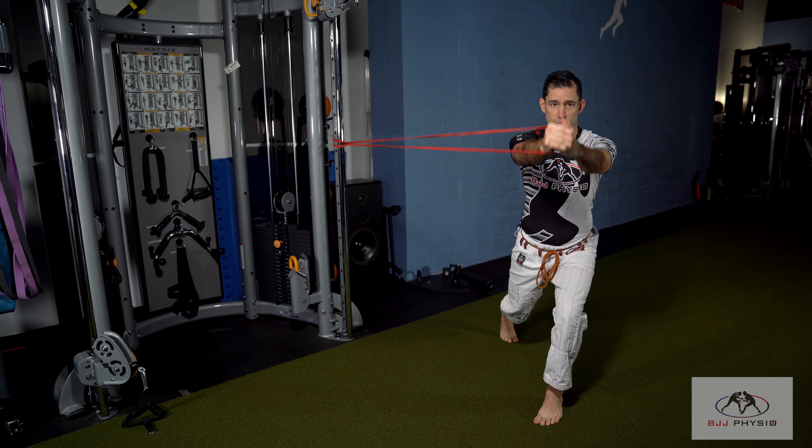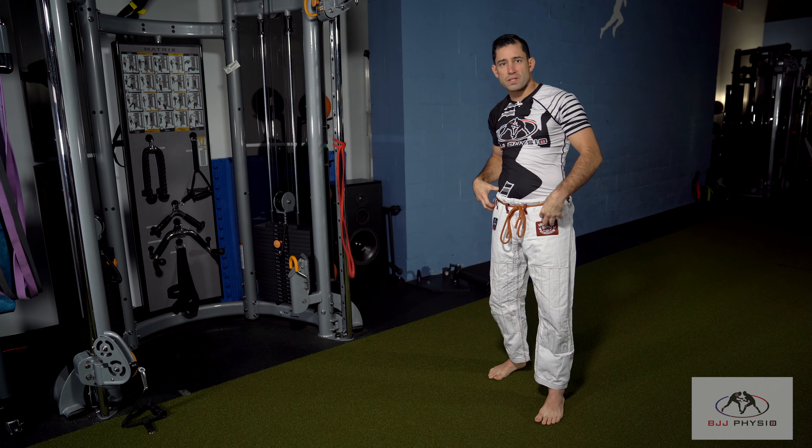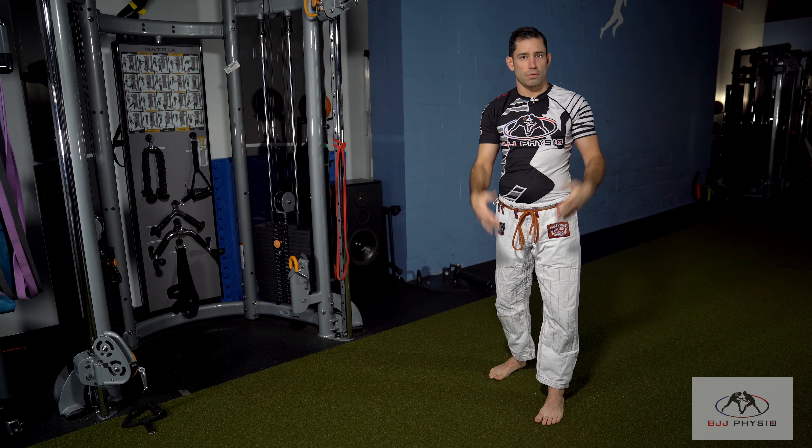I can have variations of bringing my arms up and down. The idea here: split stance, rotation on one side, extension on the other side — protect your back, stay strong. Go train. Osu.